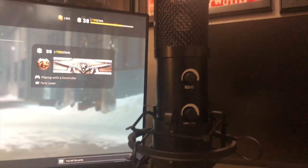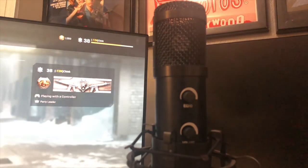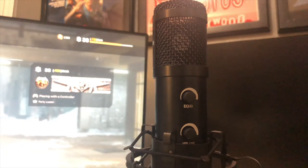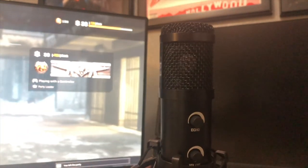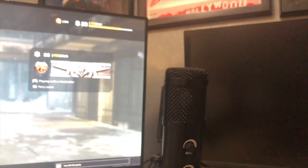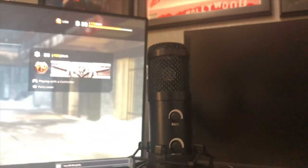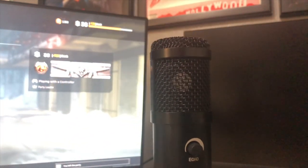This is what it looks like while the microphone is inside the shock mount. It looks pretty sturdy and stable, and really mobile — as you can see, we can move it back and forth and up and down.